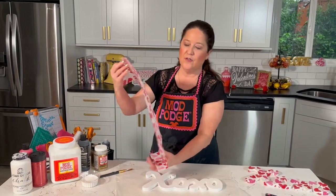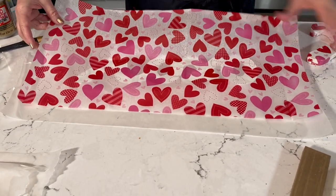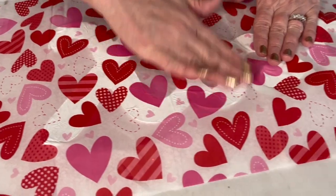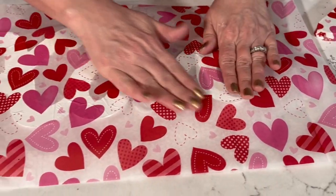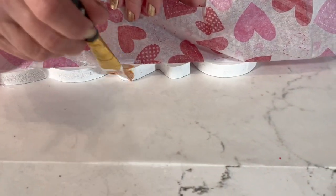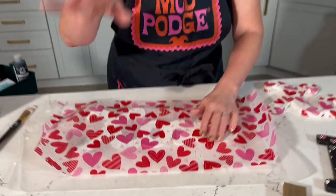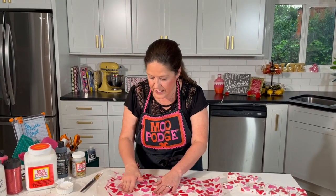This is just regular printed gift wrap tissue paper. Lay it right on there — you have a little time to play with it — then start in the center of each letter and smooth it out, working fairly quickly. If you see a bubble, it means you didn't get enough Mod Podge; just lift it up carefully and add a little more before pressing it back down.